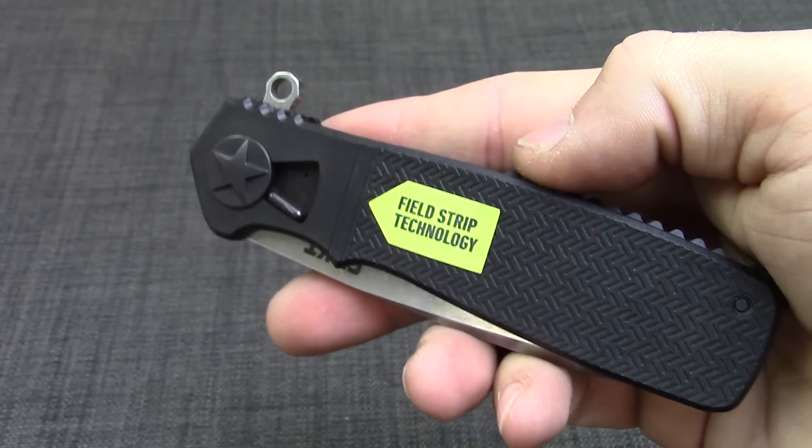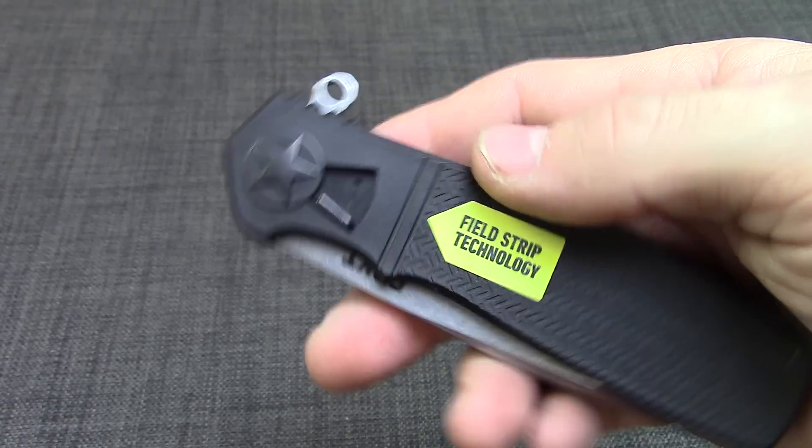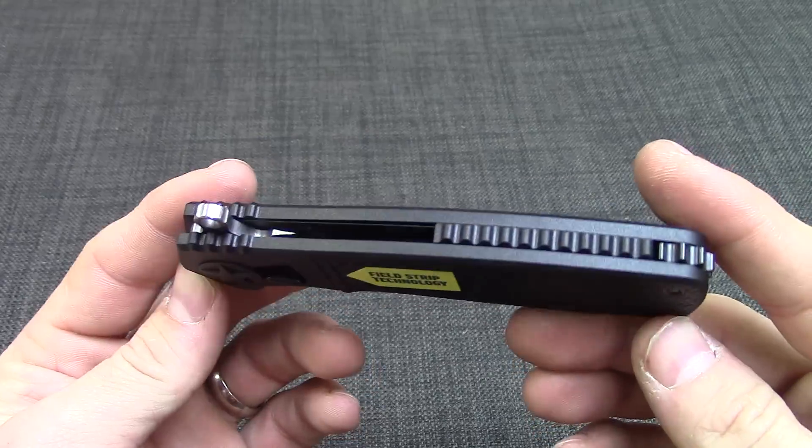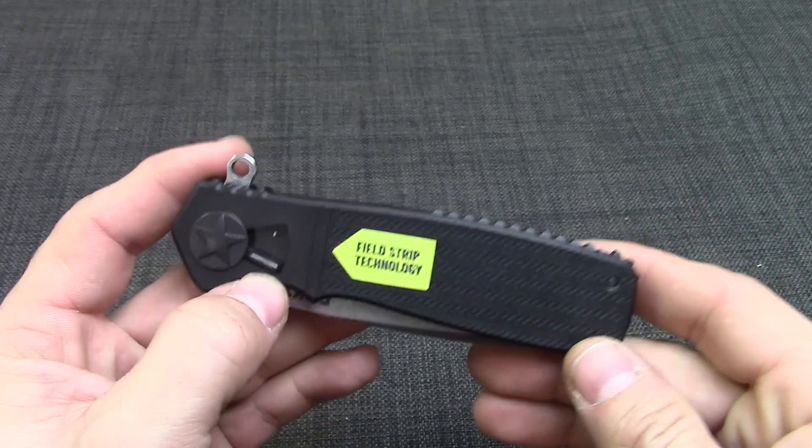This knife is famous because of the field strip technology. You can take this entire knife apart and clean it out, whatever you need to do. It's pretty simple to do.